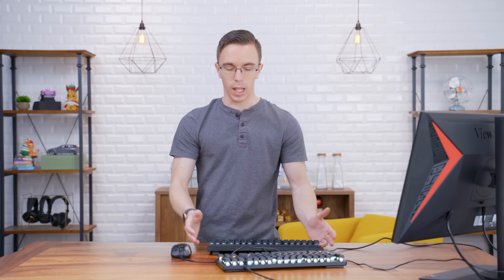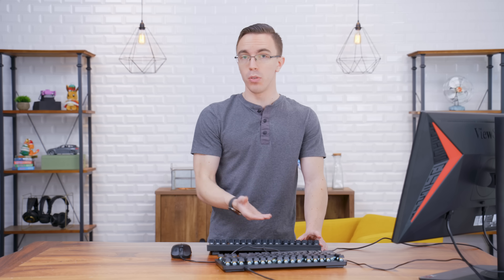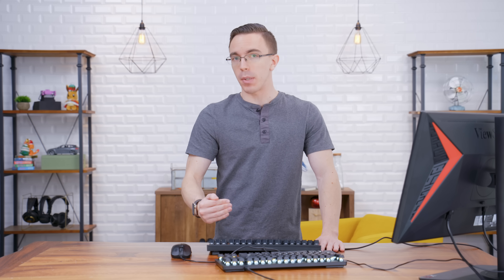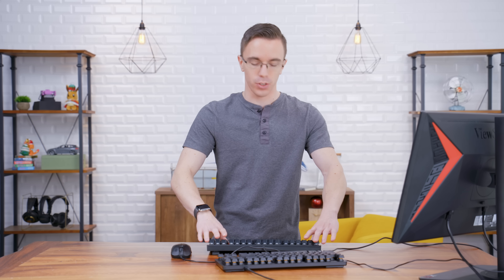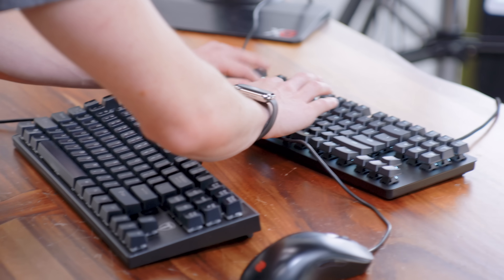So another keyboard that I really like is the Tomoko. Now this is a very, very cheap keyboard — it's got the blue knockoff switches, and at only $28, this has usually been my main recommendation for people who are wanting to get into mechanical switches. But if you listen to it versus the BlackWidow Lite, there's a big, big difference in the noise.